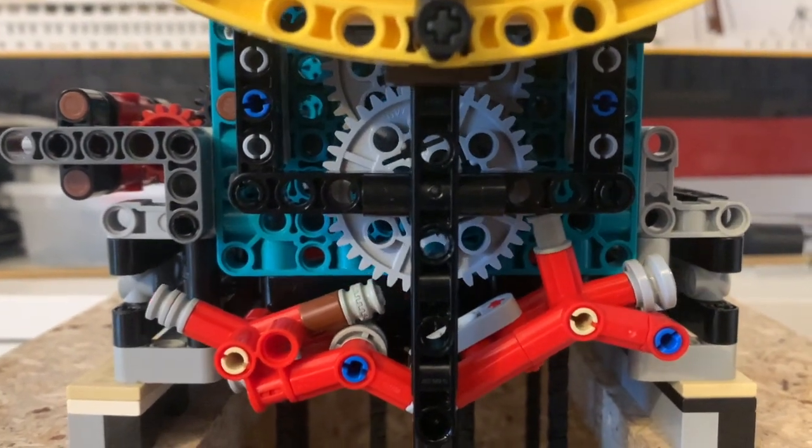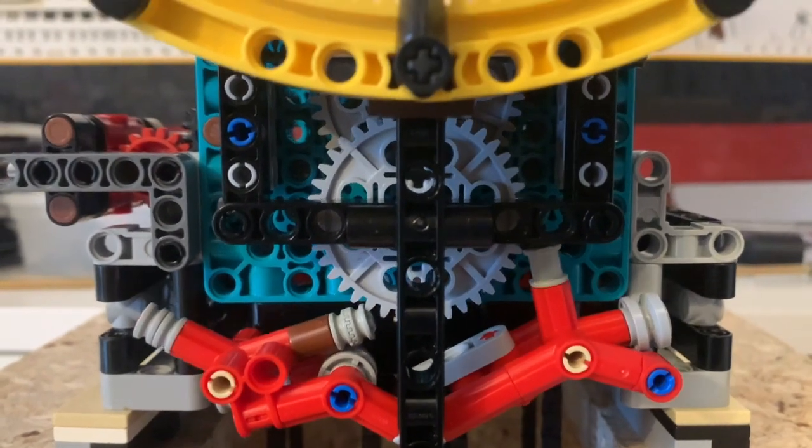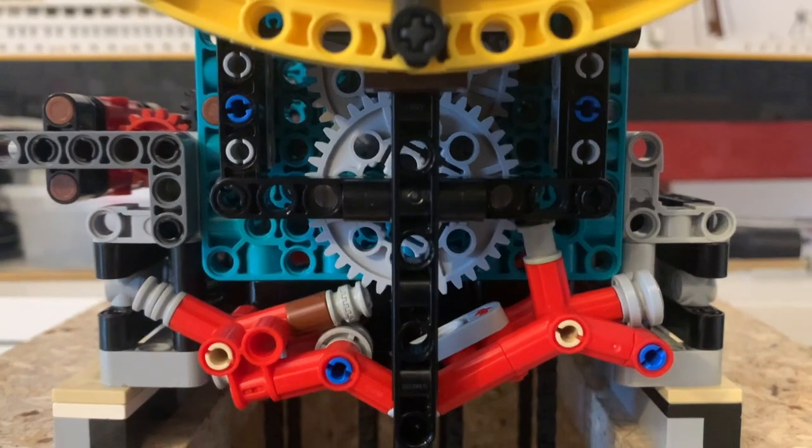Hello guys and welcome back to my channel. Today I would like to tell you a few words about the escapement, as the escapement is the heart of each mechanical clock.